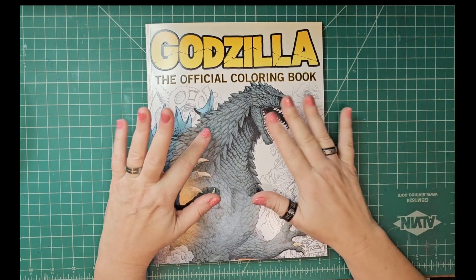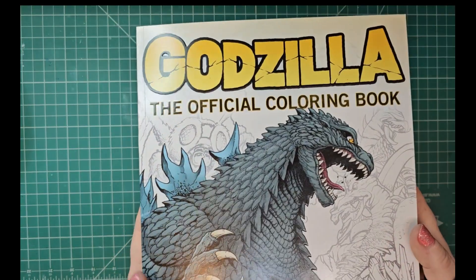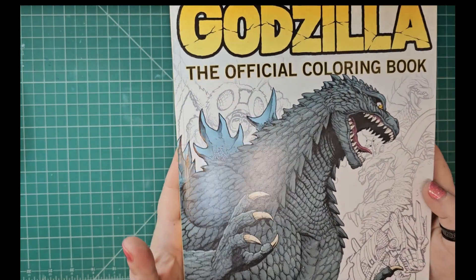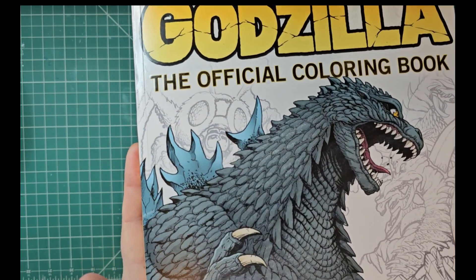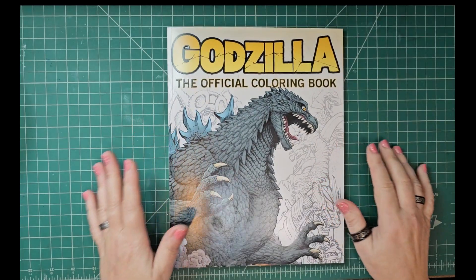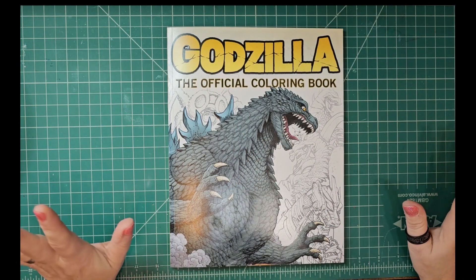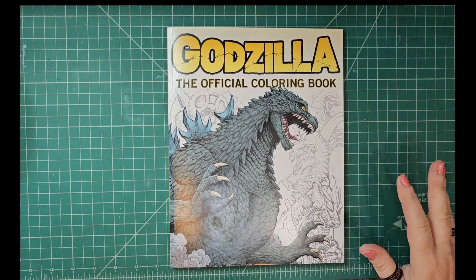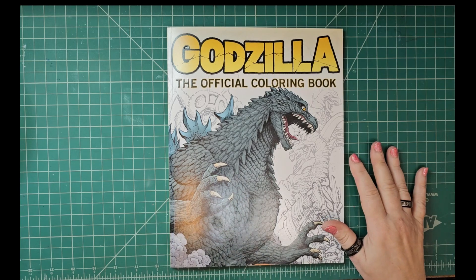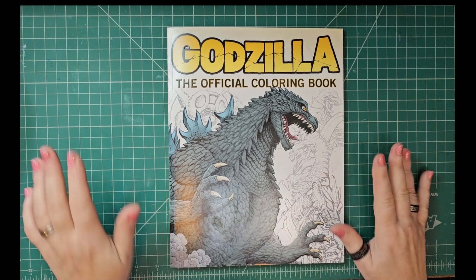Hey friends, welcome back — look what I have! Sorry for the light glare by the way. I am a huge Godzilla nerd. I love all things Godzilla and some of his friend monsters, they're pretty cool too. But yeah, I'm a big Godzilla fiend, so I saw this at Walmart and I was just like, wow.